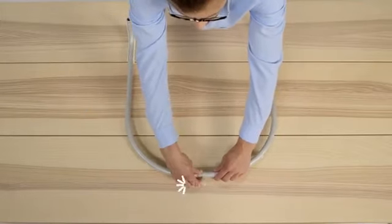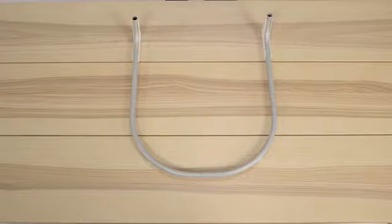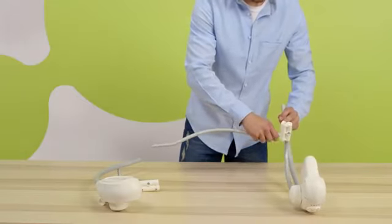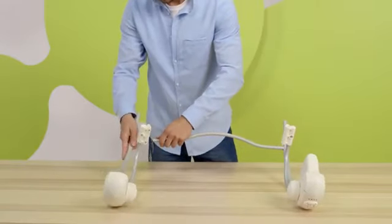Connect the two tubes forming the base with each other — simply slide one into the other. Then connect the sides of the frame with the curved tube: slide in, click, and you're done.